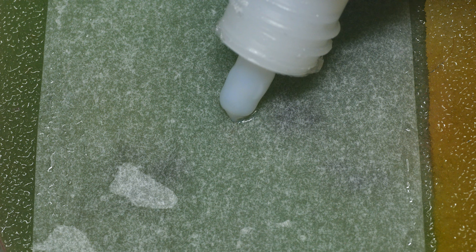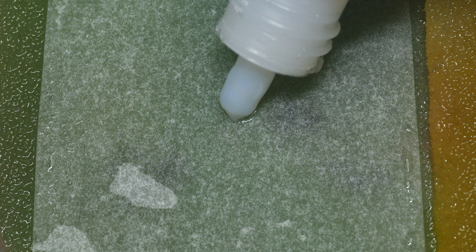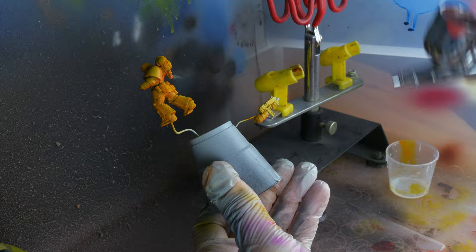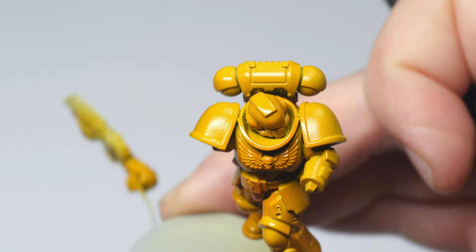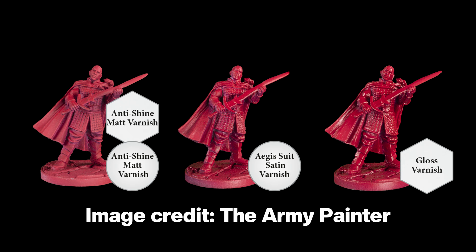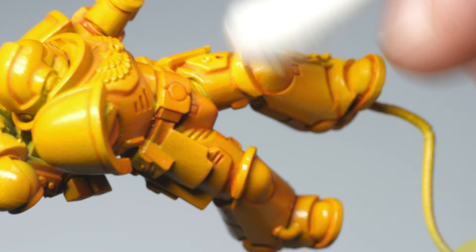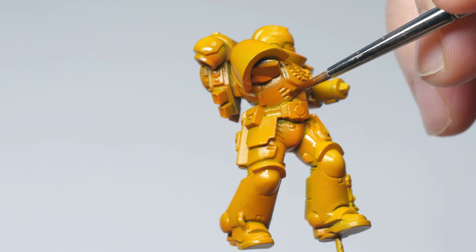Let's get the basics out of the way first. Varnishes are liquid clear coatings that are put on top of your painted miniature. They serve two main purposes. Firstly, they protect the surface of your miniatures by preventing the paint from chipping off — useful if you plan on gaming with your minis and transporting them. Secondly, varnishes give you the opportunity to change the finish of your paint job. They can also help to bring a paint job together, making a piece look more cohesive. More advanced usage includes creating safe states in different stages of painting and changing surface tension when applying washes, like I've mentioned in some of my previous videos.